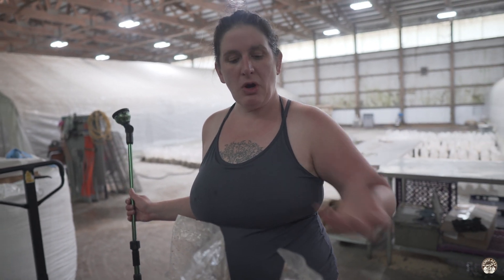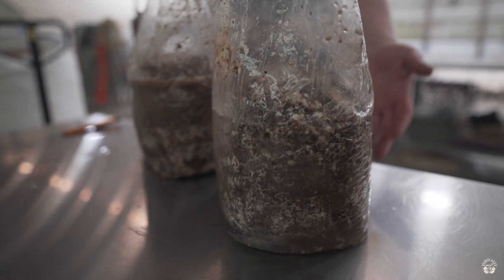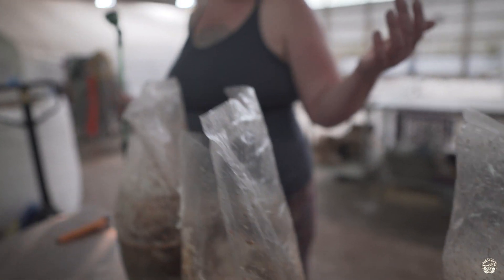Usually we flip the blocks. We were finding the blocks — often the mushrooms are growing from the bottom into the shelving — so flipping them over helps get a good pin set on top, and then we shelve them on the racks in our grow rooms.